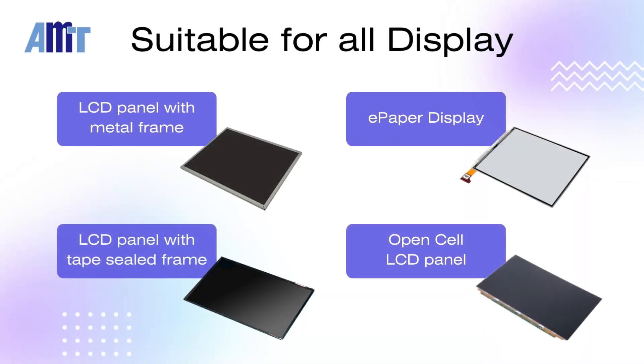AMT Optical Bonding is suitable for various types of displays, including LCD panels with metal frames, e-paper displays, LCD panels with tape-sealed frames, and open-cell LCD panels, among others.